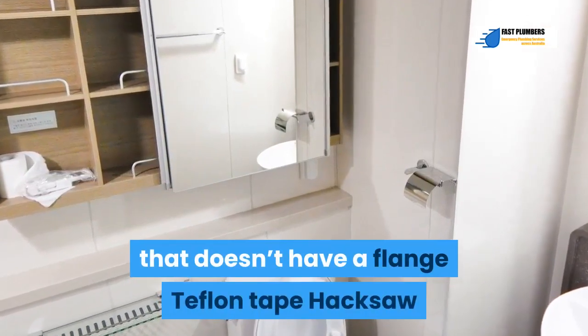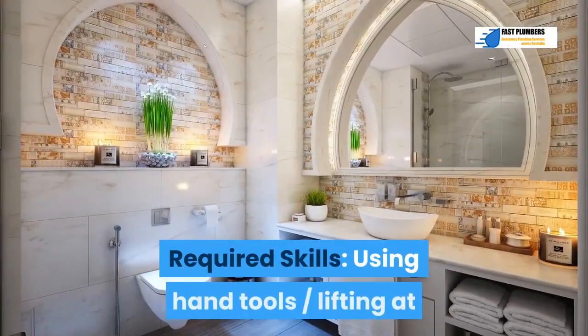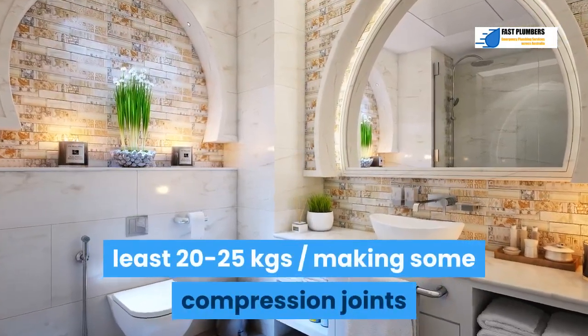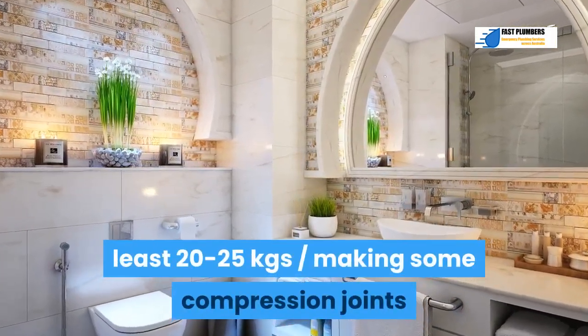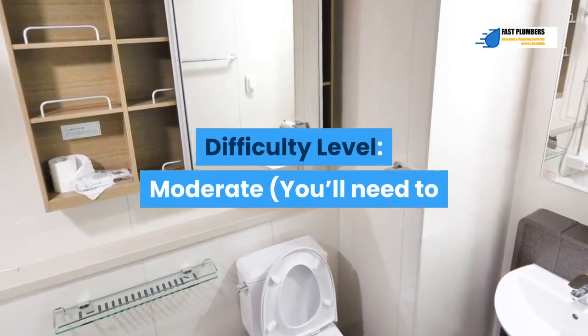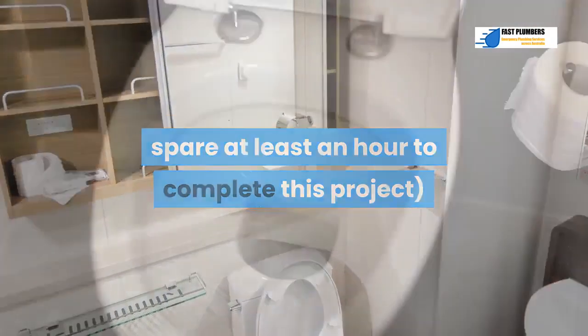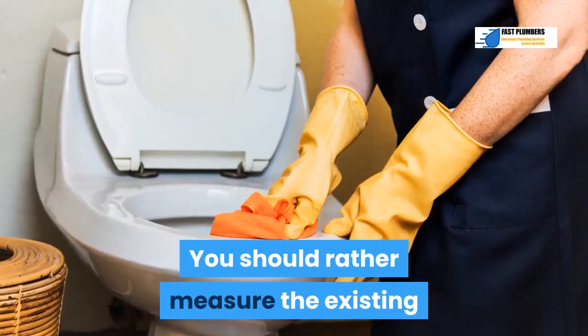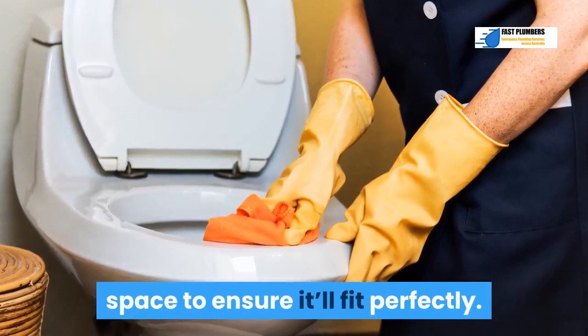Additional supplies include Teflon tape and a hacksaw. Required skills: using hand tools, lifting at least 20 to 25 kg, and making some compression joints. Difficulty level is moderate. You'll need to spare at least an hour to complete this project. Make sure you buy a toilet that fits the space — measure the existing space to ensure it'll fit perfectly.